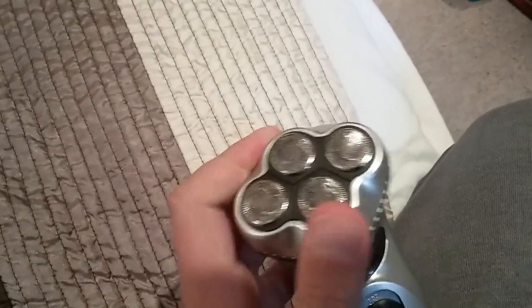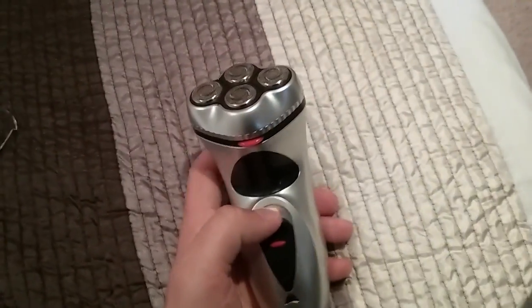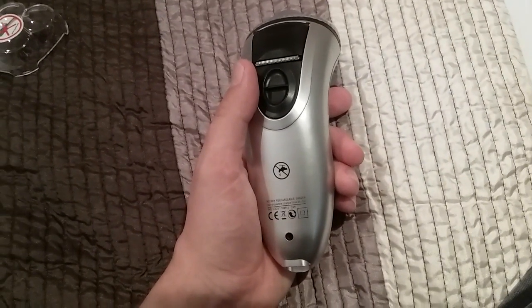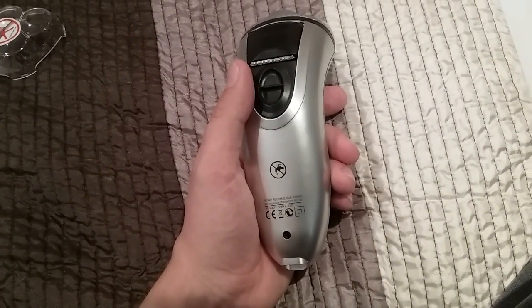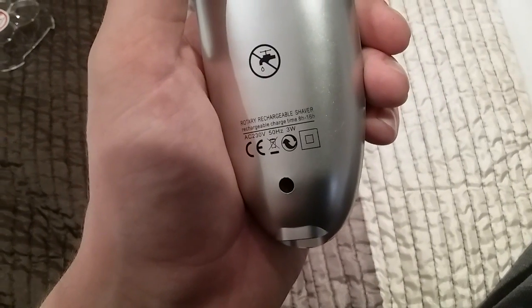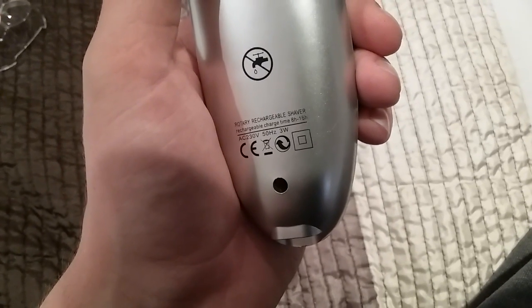I've stuck the cover back on now. So that's the electric shaver — it's colored silver, it's powerful, and it doesn't take batteries. It's got about three watts on it.